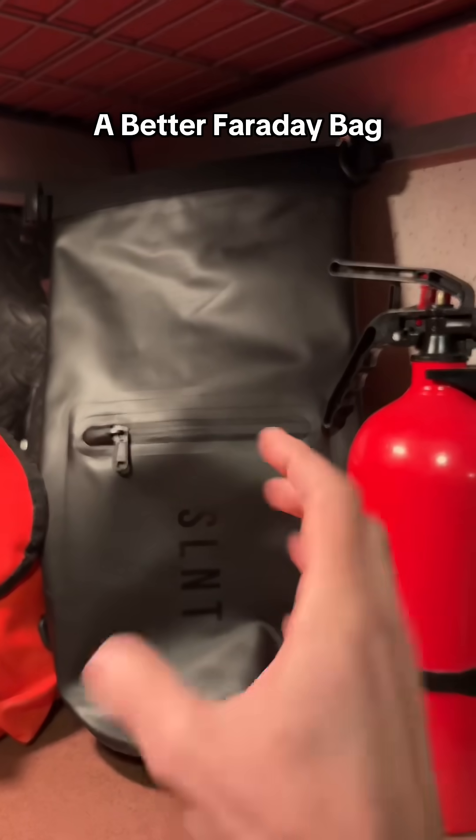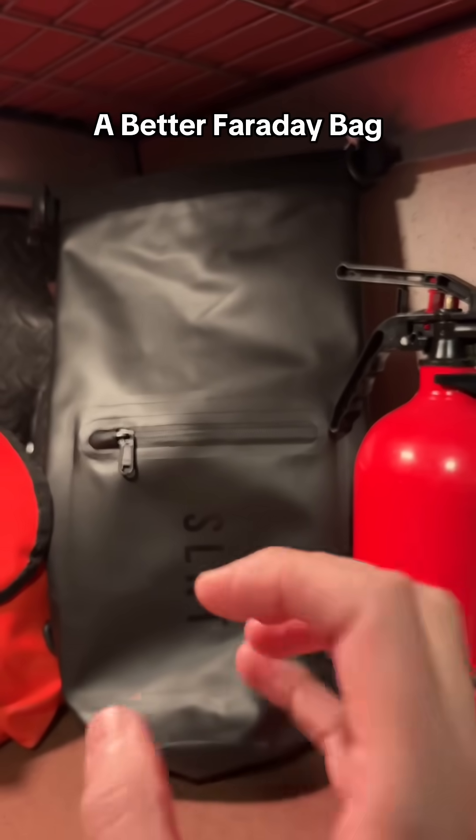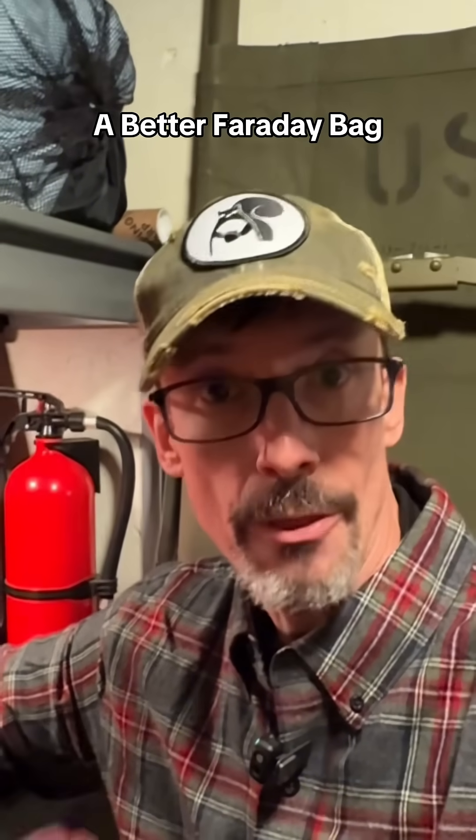What's crazy about this bag is that it will protect electronics from an electromagnetic pulse, but it will also protect electronics from a far more common threat. What's up my preppers — there are a lot of off-the-shelf Faraday bags available on the market today, and the better ones are designed to protect your electronics from a second, more common threat.